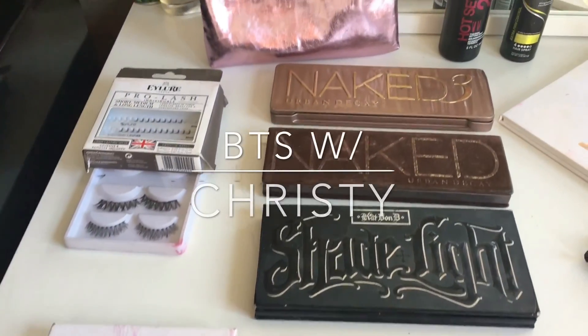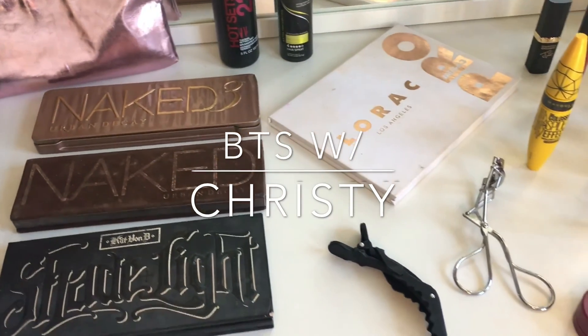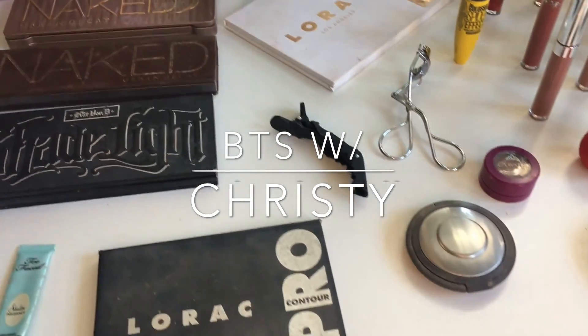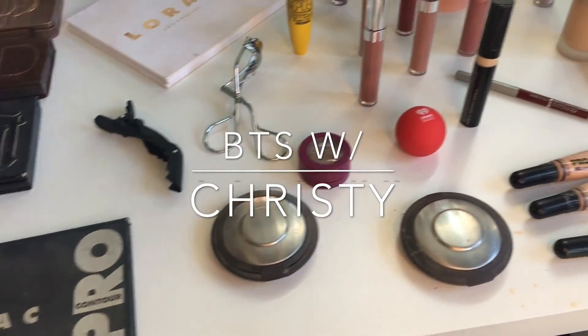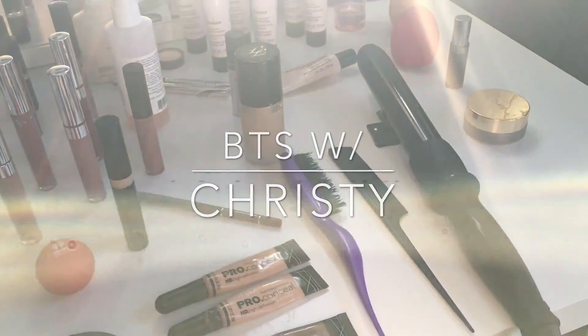Happy Monday ladies, welcome back to Behind the Scenes with Christy!